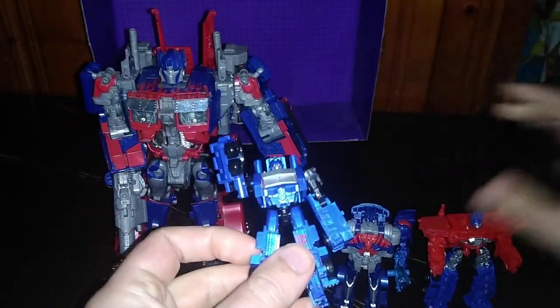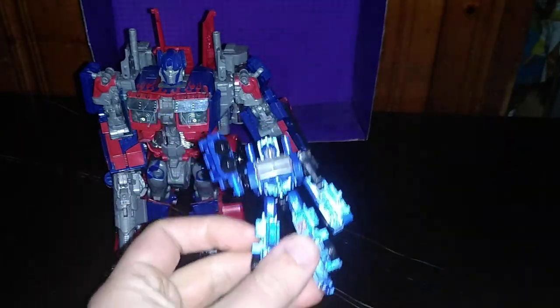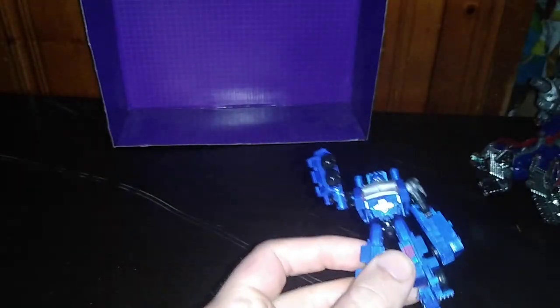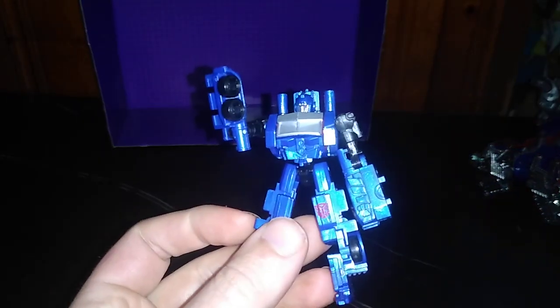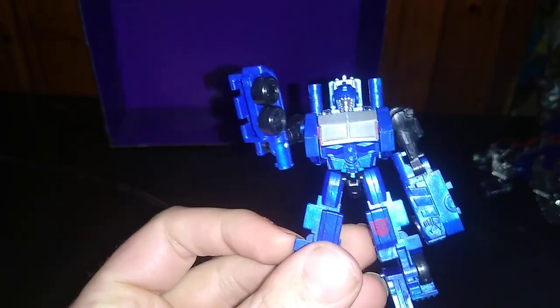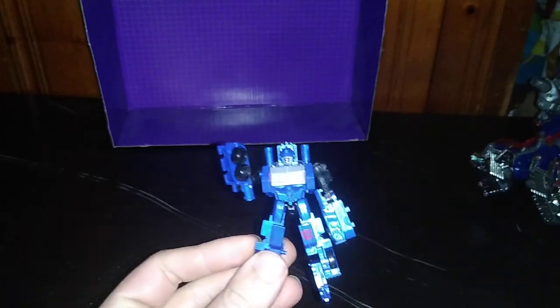If you enjoyed this video as much as I enjoyed making it, don't forget to subscribe and comment for more videos like this. This guy is a lot of fun to transform, and I just love this figure — very simple and a lot of fun. Now it's Eddie Hill, moving on, rock on and rock out, YouTube Land.